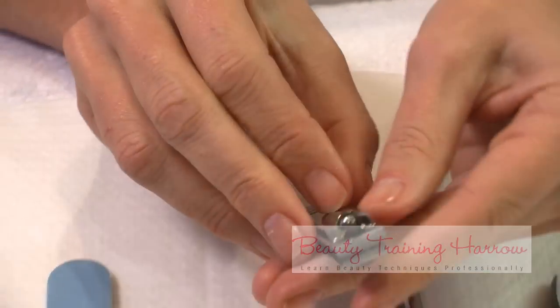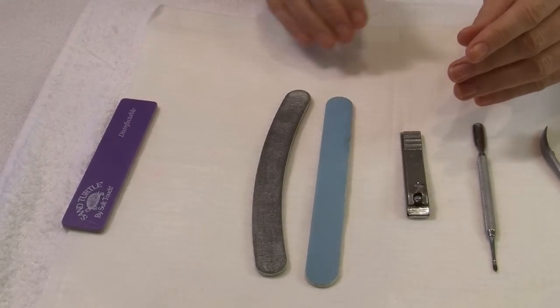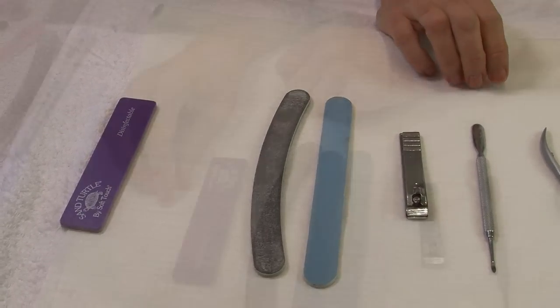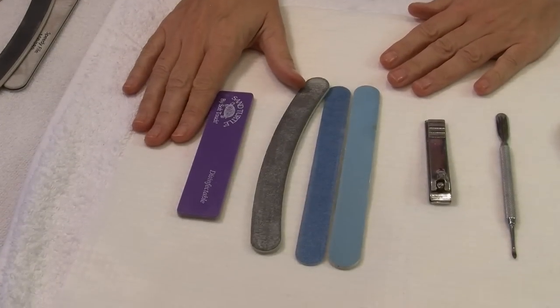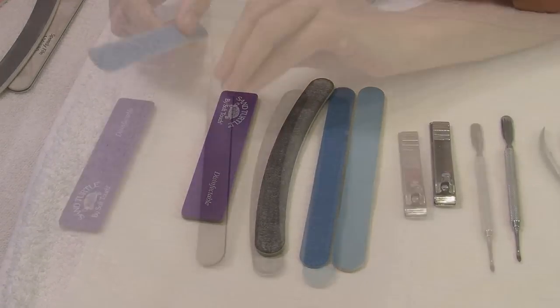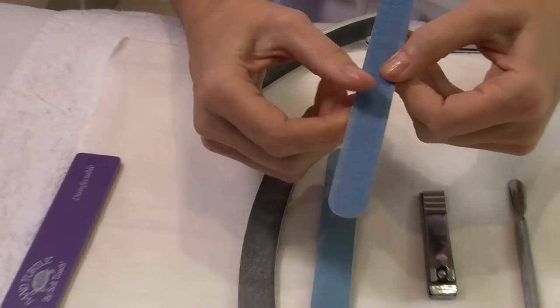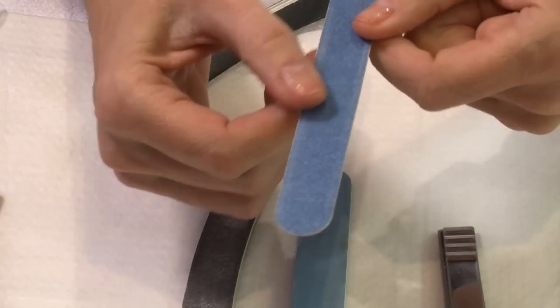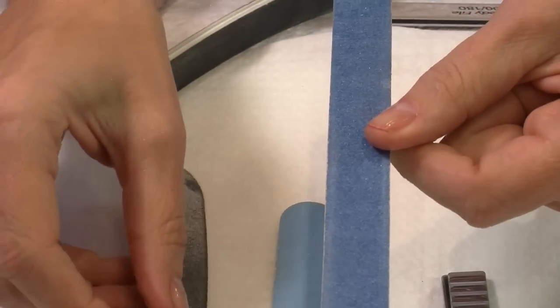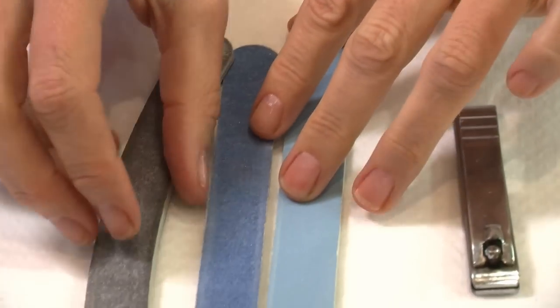We use an assortment of nail files and it really is important which nail file you use on different nails. They go by what are called grits. We have from very fine — if you think of sandpaper where it can be very fine to very rough, it's the same with nail files. So you need to be careful which one you use on your nails.